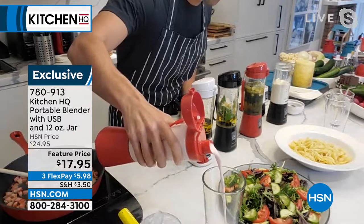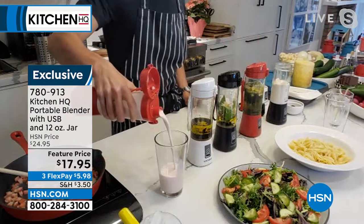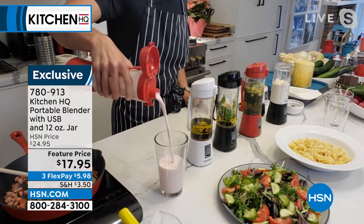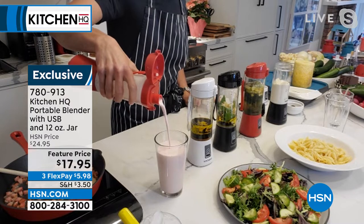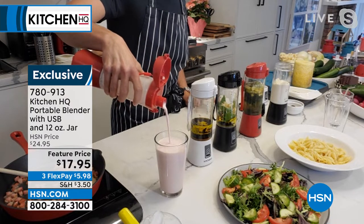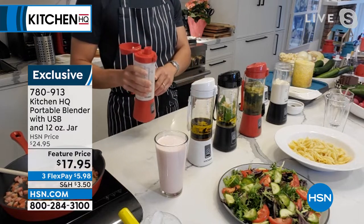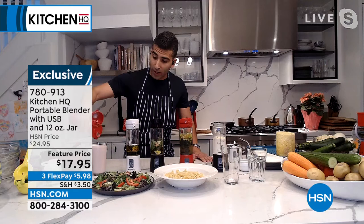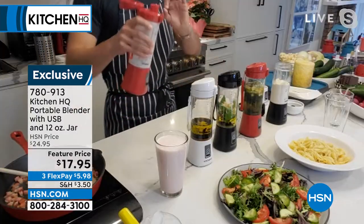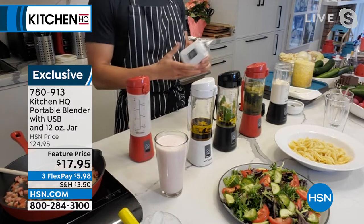Ours has a pourable spout which really sets us apart. Look at the color — no chunks of banana, absolutely no chunk of strawberry. I actually pulsed up frozen strawberries. This is something I like to do when I'm on the run, going to the office, going to the gym. Those frozen strawberries will keep your shake cold throughout the day. So you pulse them up — it's a great way to keep it cool. You'll see zero chunks.